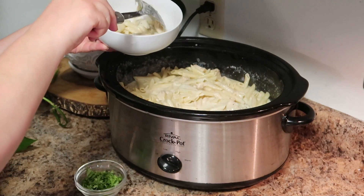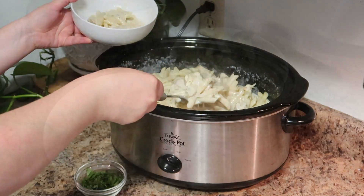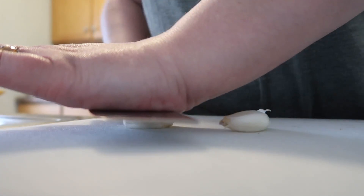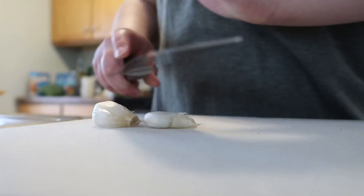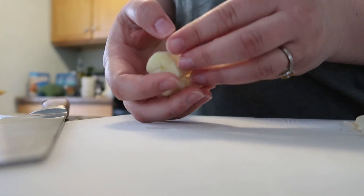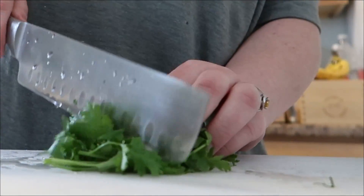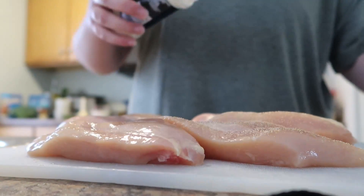Welcome back everyone. Today I have another crock pot recipe for you — this is crock pot chicken alfredo. I started by prepping some ingredients. I smashed two garlic cloves and only peeled and roughly chopped them because they pretty much melt away in the sauce. I washed and chopped my cilantro — you can also use parsley.